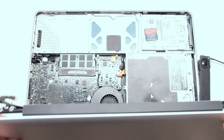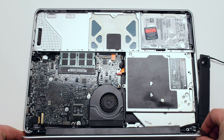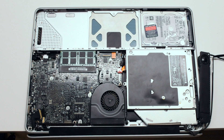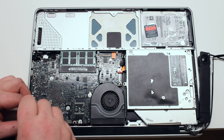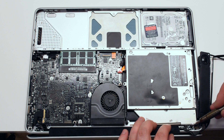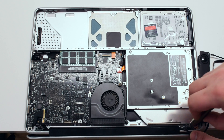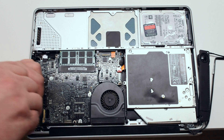Take your old LCD and drop it into the hinge slots. Attach only one T6 screw on each hinge — this is done so that the LCD assembly is aligned properly. Now attach the remaining four T6 screws and secure the LCD assembly in place.